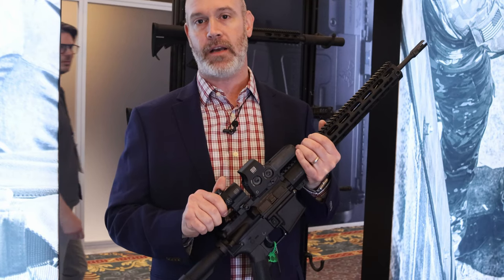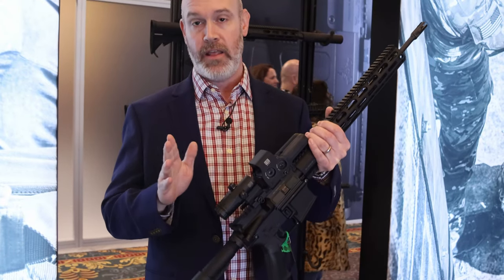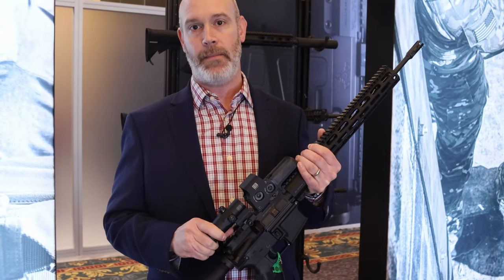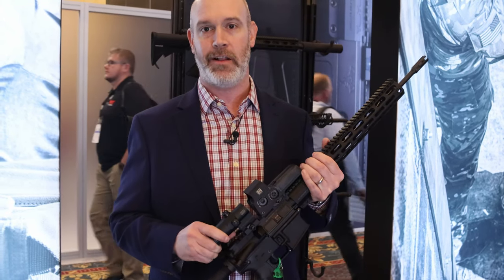These new magnifiers are going to be available this coming spring. The G43 and G45 will be available this spring. The G30 is available right now. You can check them out at EOTechgear.com, online retailers, and your favorite retail locations.